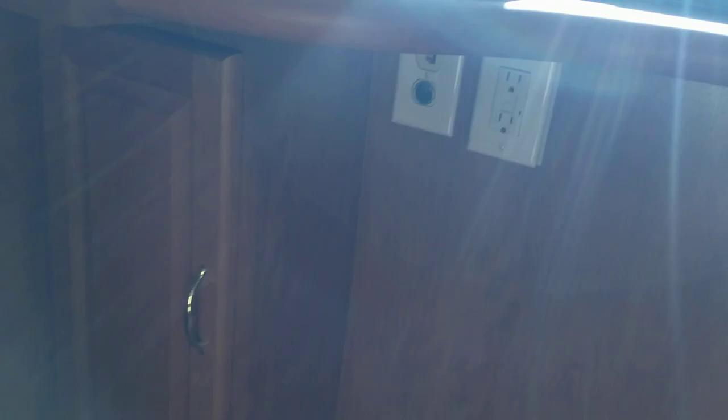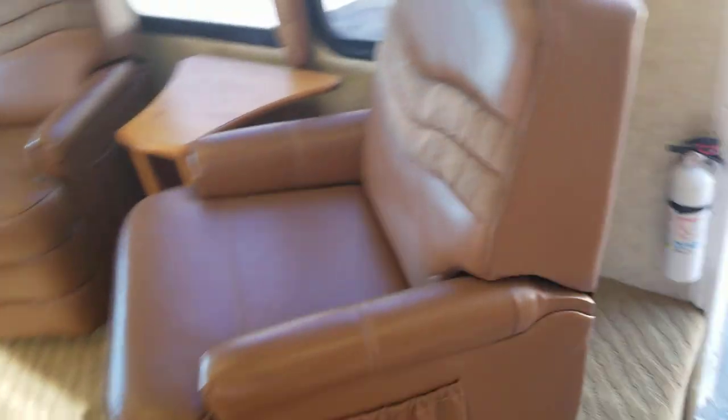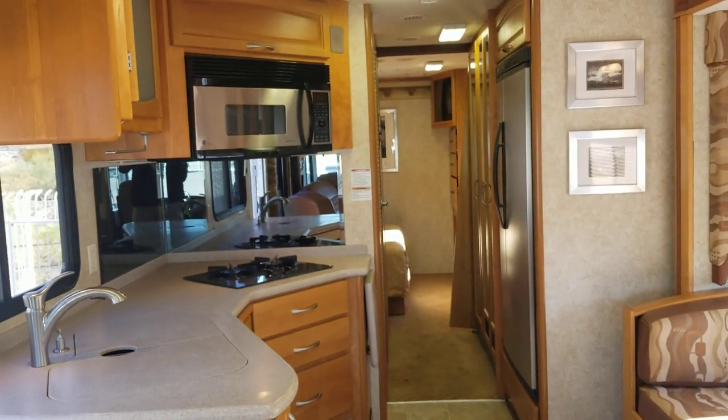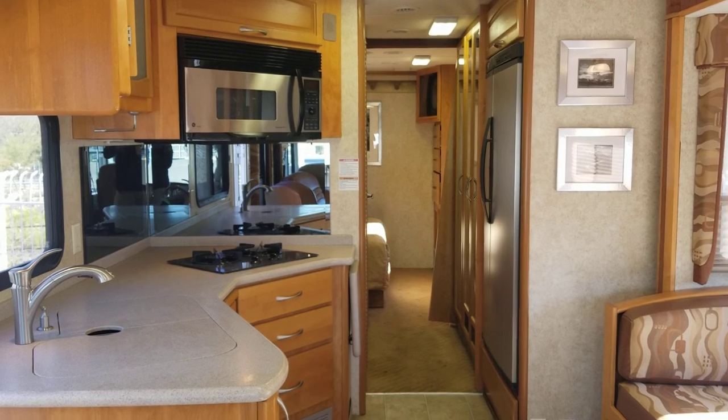There's an emergency exit and a power outlet right there. A little book storage and three same-size drawers. There's also a tube TV. So once again, this is a 2004 Fleetwood Pace Arrow 37A model — we're selling it for $35,000. If you have any questions, shoot me a comment below. Our phone number is 520-807-0900. My name is Taylor Quail — thank you so much for viewing.